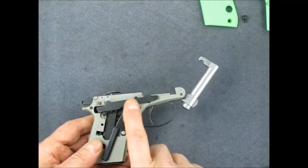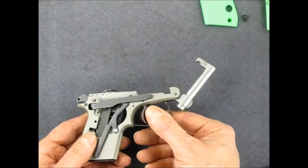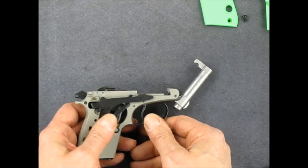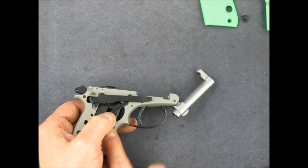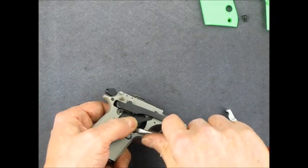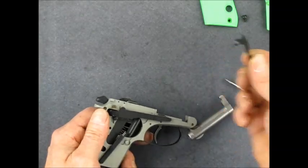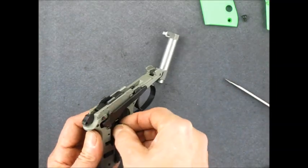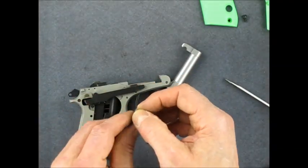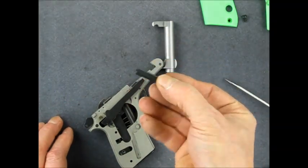Once you have that out, this piece that retains the spring just kind of pulls right out of that channel there. We've got the same thing on the other side, but we've got the draw bar in the way, so it's not quite as easy to get out. I'm going to hold my thumb over it so nothing goes flying, and I'm just going to lift it off of this post right here. That lets the tension release and I can get it out easily enough. Then I can get this spring and plunger out, and that keeper.